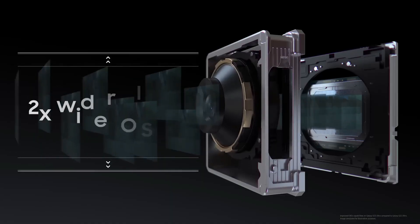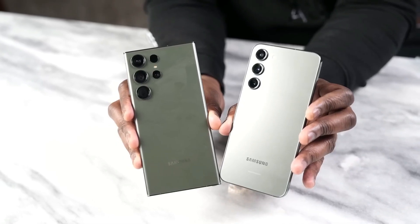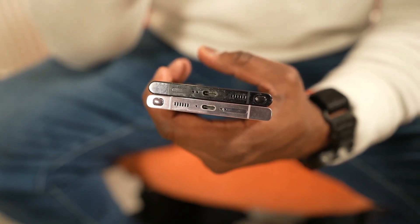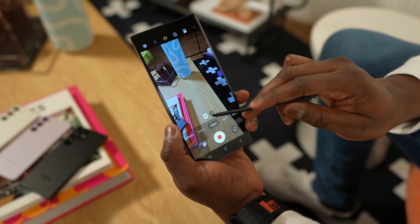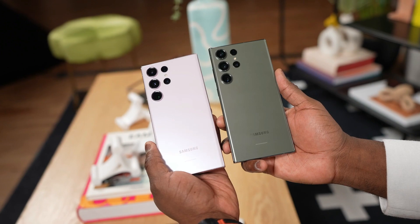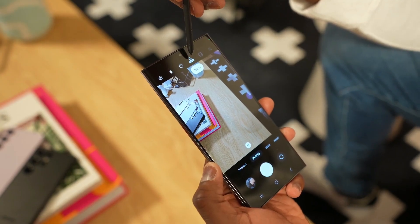For now, we eagerly await the Galaxy S24 Ultra and its rumored camera upgrades, while the Galaxy S25 Ultra and its potential groundbreaking camera remain on the horizon, promising a bright future for smartphone photography enthusiasts. Stay tuned for more updates on the Galaxy S25 Ultra and the ever-evolving world of smartphone camera technology. Samsung continues to surprise us with innovations, and the possibilities for the future are nothing short of exciting.